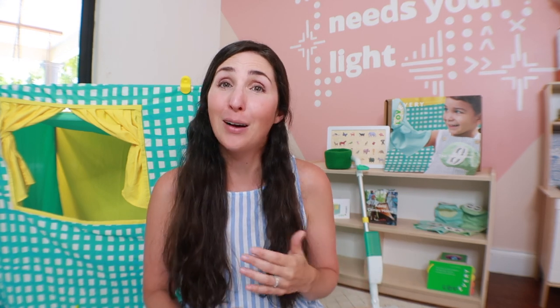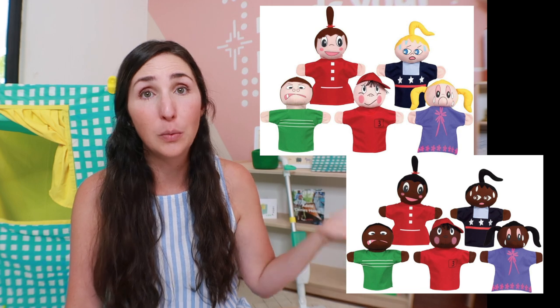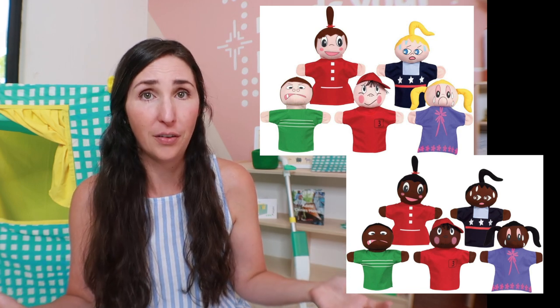We get a ton of use out of these, but I will say if you don't know how to use these for processing emotions with your toddler, I could see them sitting unused quite often. As far as dupes for this, you could honestly get a few pairs of old socks and use a permanent marker to draw faces on them, or get packs of stickers with different emotion eyes and stick those on the socks. If you wanted a more sturdy set, you could buy a set of six emotion dolls, very similar to Lovevery's concept.